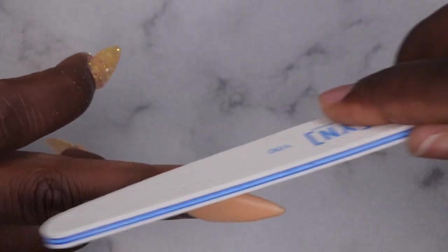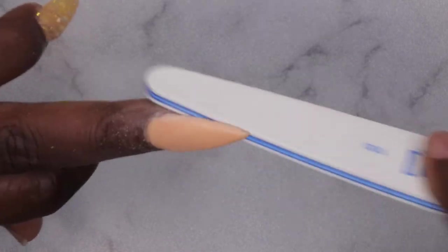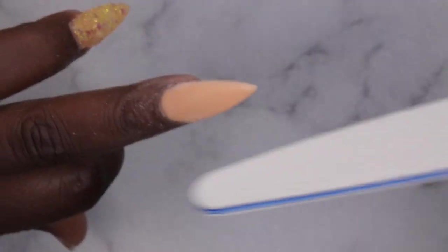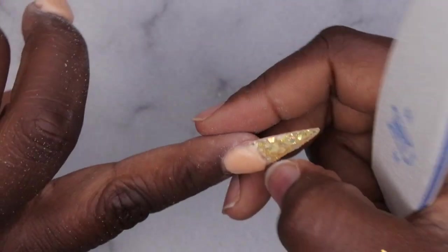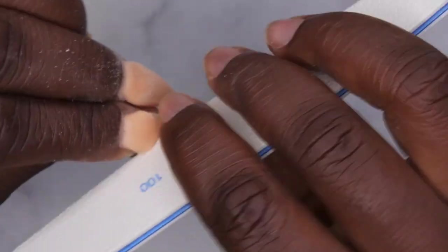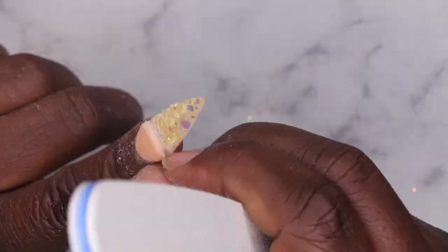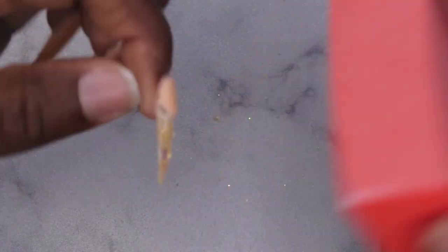I think I'm just going to go ahead and proceed with filing since I need to get somewhere. Most of the shaping is already done so I just need to take a little off the sides and crisp up the stiletto shape. I don't think these nails are going to last too long at all. It's definitely still gummy, which is not good. I'm going to go through with the buffer and just see if I can get somewhat of a smooth surface — though I won't be surprised if the product files off with it.